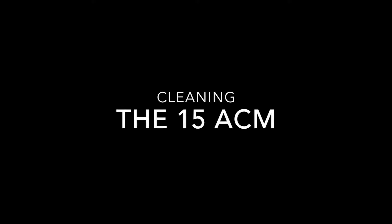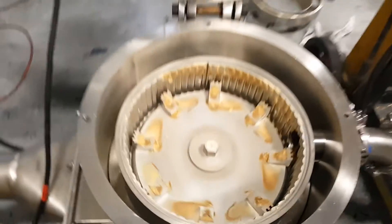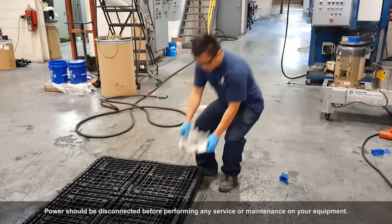Cleaning the 15ACM. After a test run, the mill must be properly cleaned before performing a new test. As seen here, sometimes material can build up on the rotor. Let's watch Alan clean this mill.